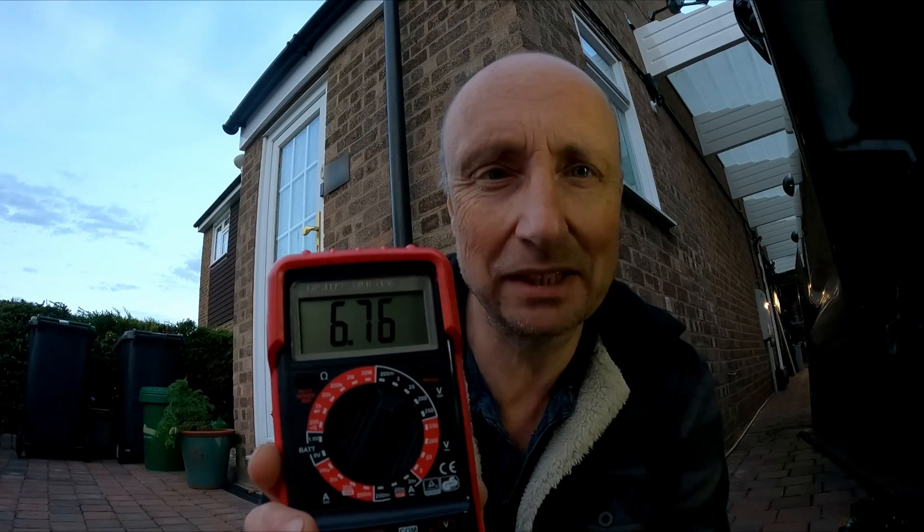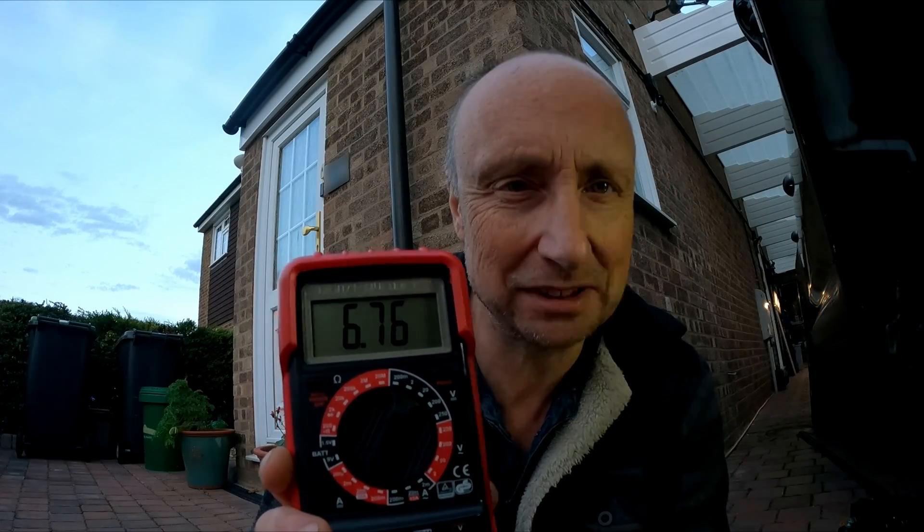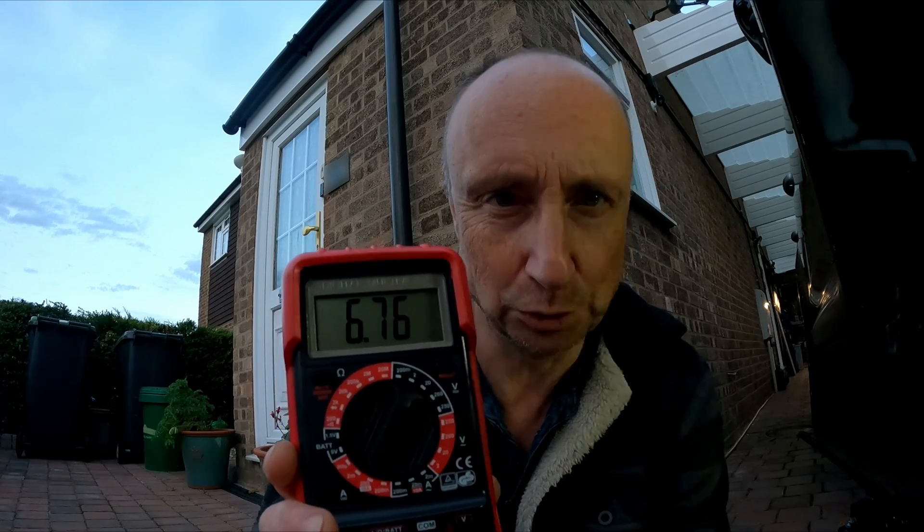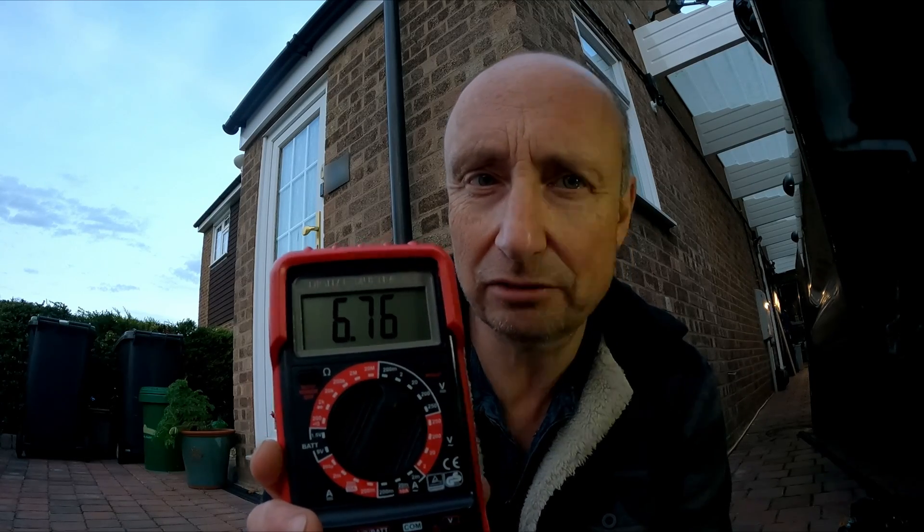That's the first Porsche test completed. That's proved that we're getting 7mA, as near as makes no difference, down to the sensor from the PSM module. I also know that I've got a good earth from the sensor. I'm going to head back to the garage, have a quick look at the PDF troubleshooting instructions, find out what it says about that result — which is obviously looking fine — and find out what the next step is.